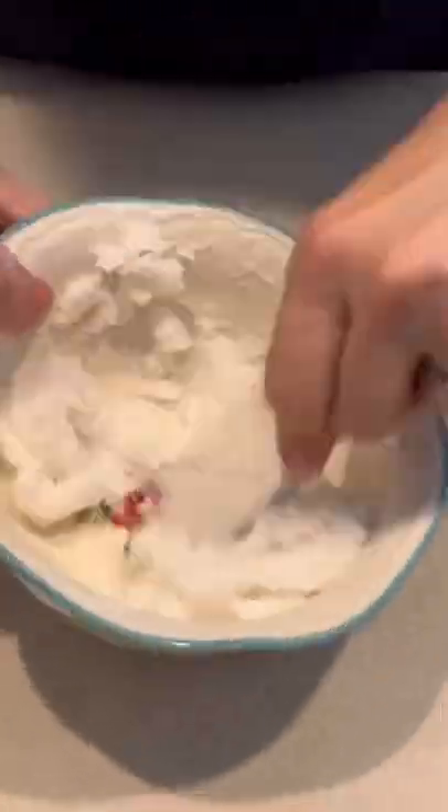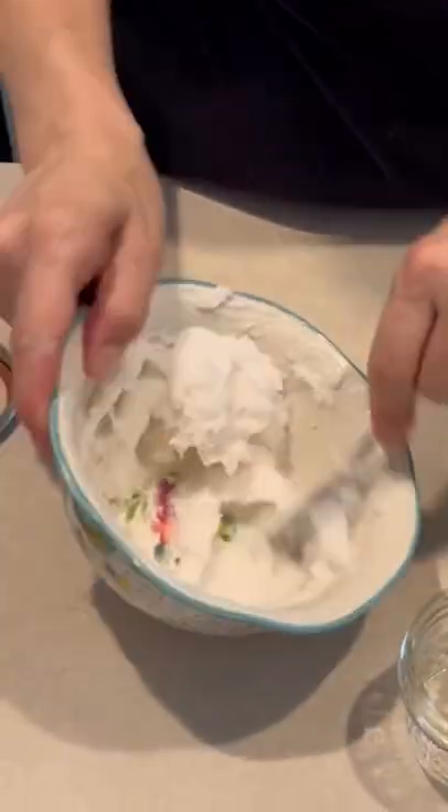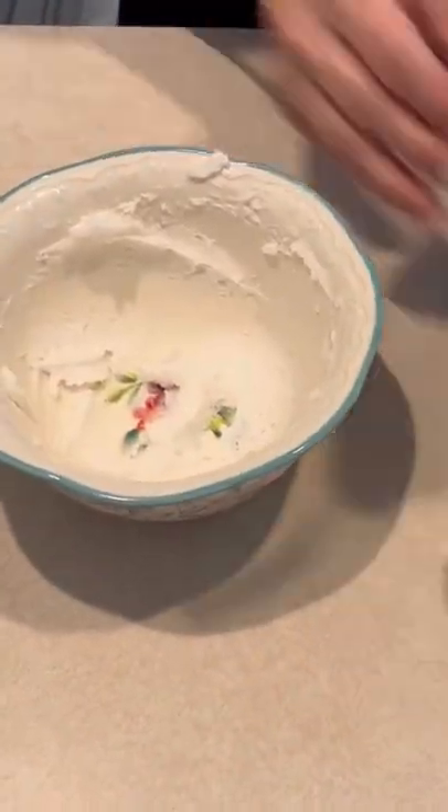And then I stir it really well until it's like a frosting consistency. Once I've got it all blended I add it to a container — I'm using this little jar. And that's how I make deodorant.